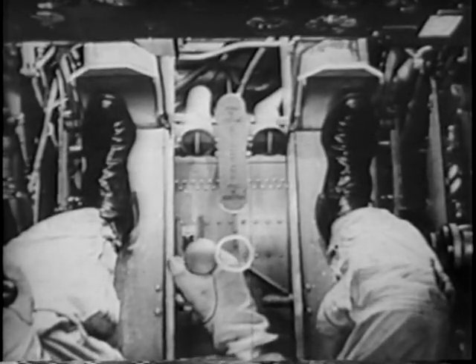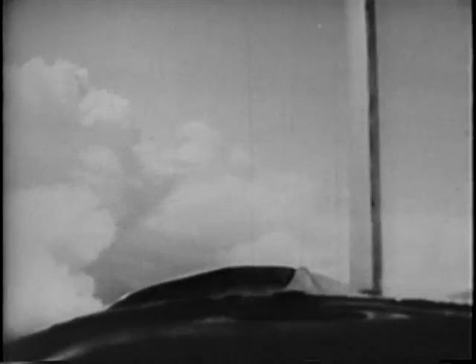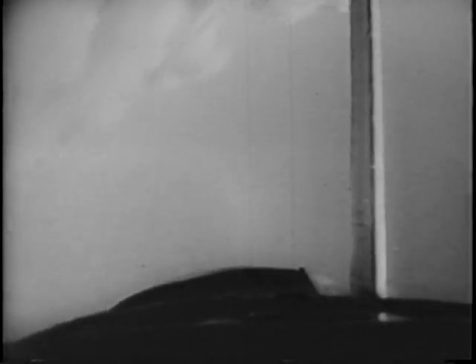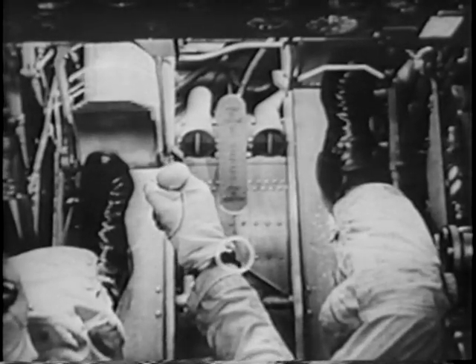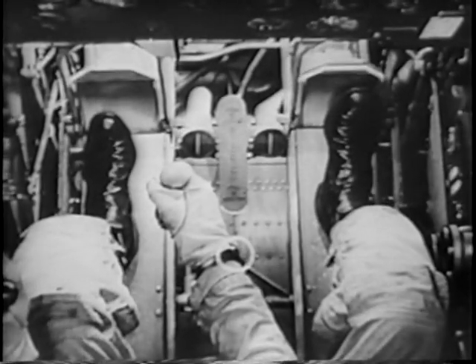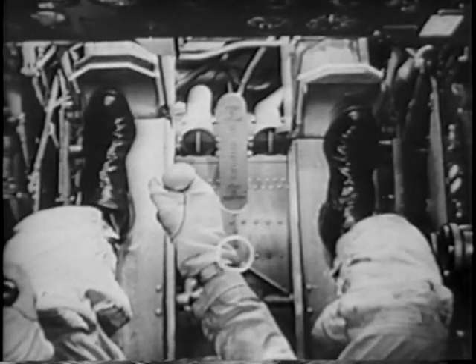And watch that cloud we're aiming at. Ready? Nose up 15 degrees above the horizon. Left aileron and right rudder. As we approach the inverted position, ease the stick forward and neutralize the rudder. Past the inverted position, start putting on left rudder.